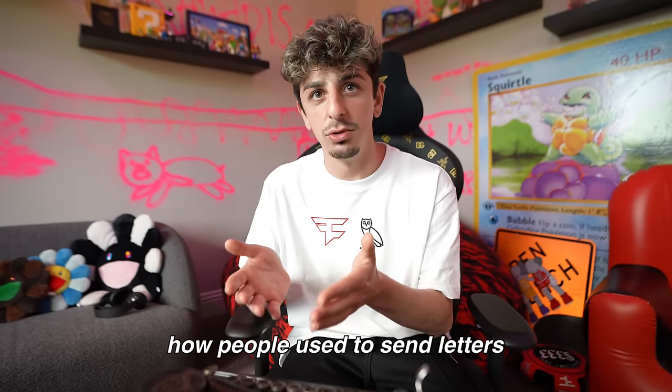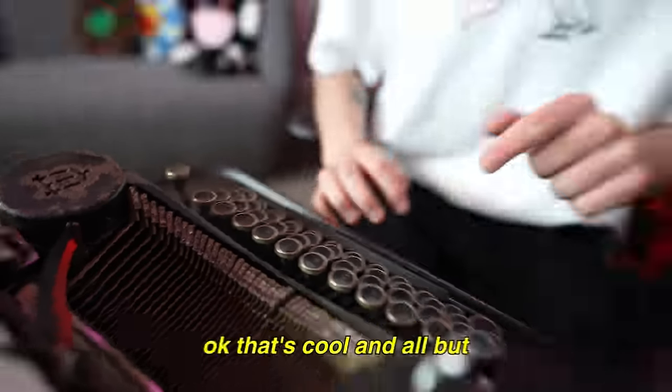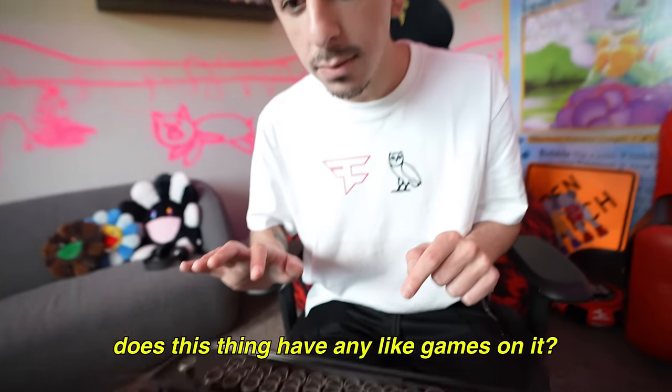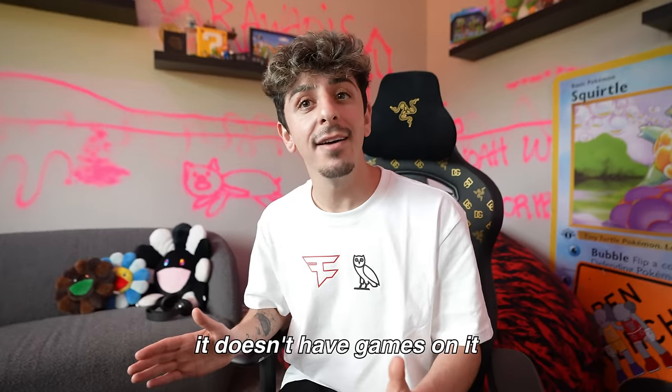What even is this thing? It's a typewriter — how people used to send letters back in the day. You can actually type letters. Okay that's cool, but does this thing have any games on it? A typewriter — you asked if it has games on it? No, it doesn't have games on it.